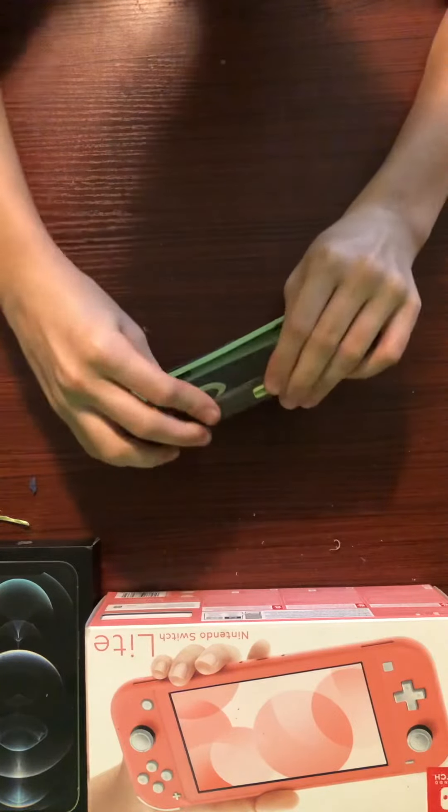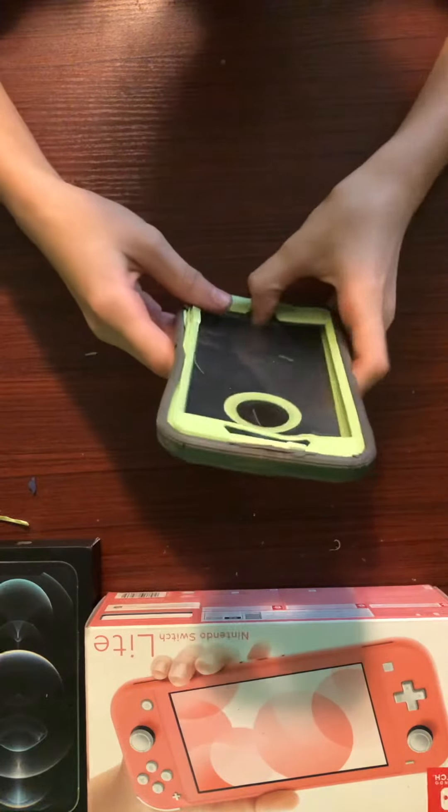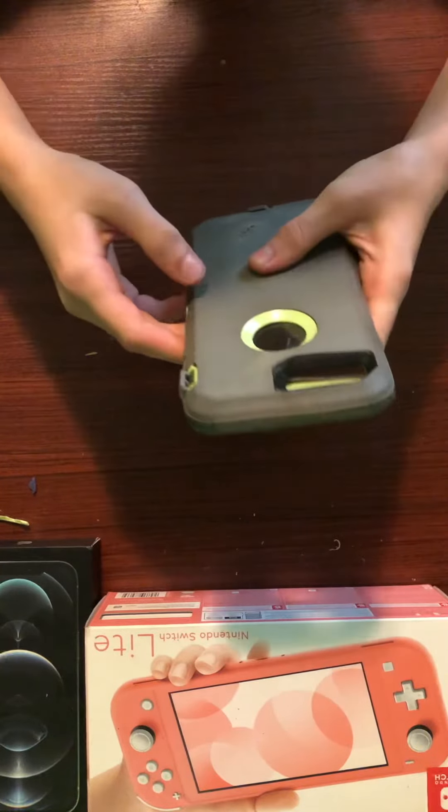Okay. Looks good. I wouldn't recommend putting a phone in it — it's just broken.